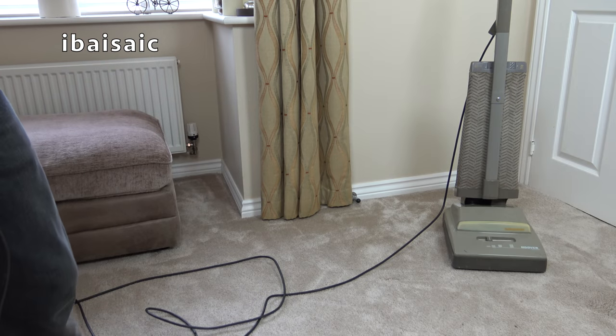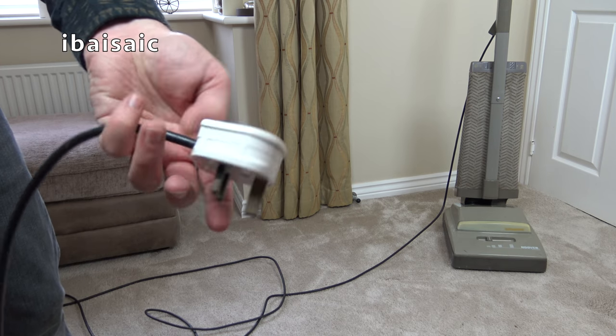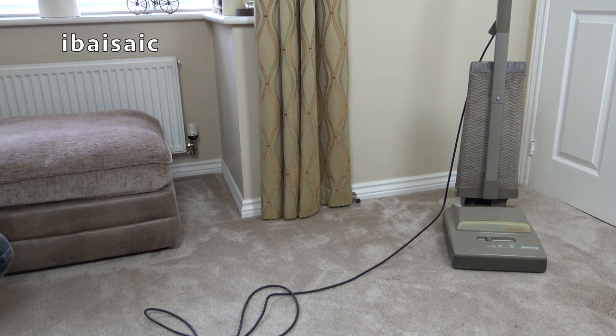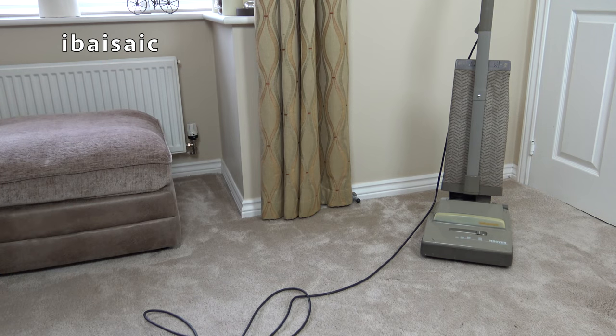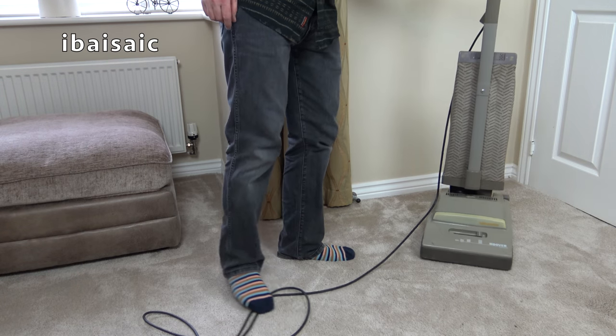Before I plug this cleaner in, it does have a rather nice MK fused plug, which I think is age appropriate for the mid to late 80s, which I think this cleaner is from. Let's have a go then. Here's this Hoover Turbopower - I will just raise the height of the cleaner first. Is this going to be a dud, or is it going to sound like it should? It sounded okay to start with, but then it started making a bit of a squealing noise.